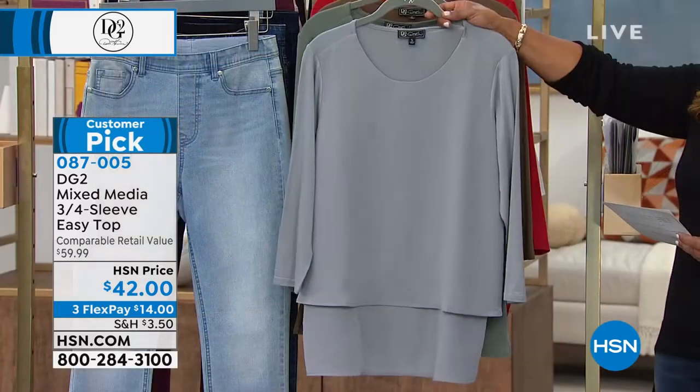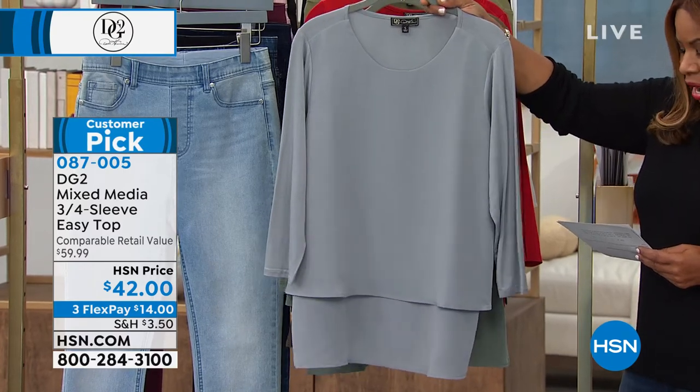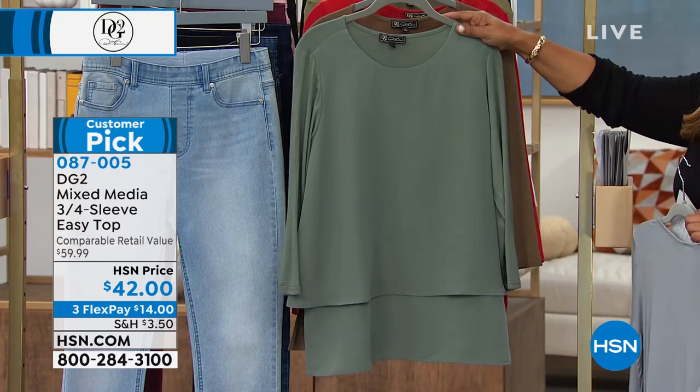We always say this easy top is like potato chips — you just can't have one. So here is that pretty light shade of gray. If you love the grays, then you'll order the gray. Behind the gray, we actually have this available for you in sage.